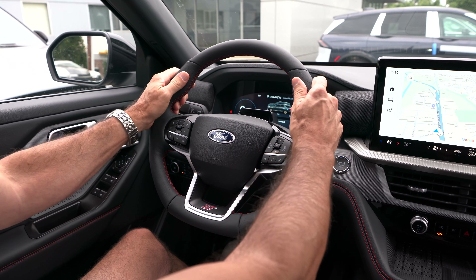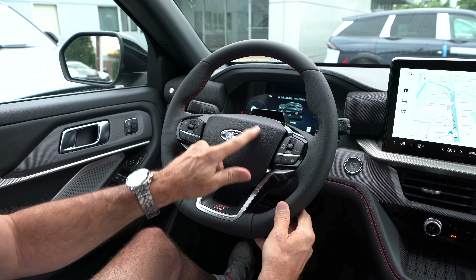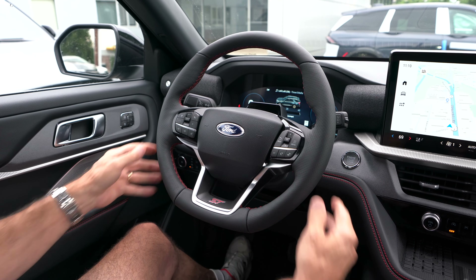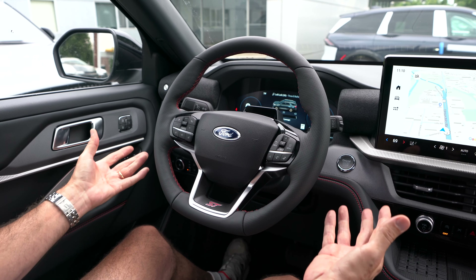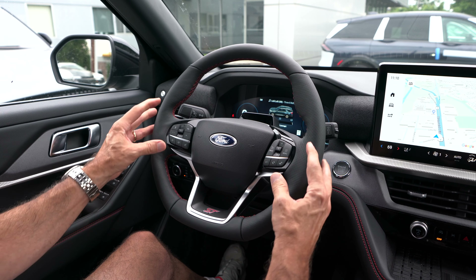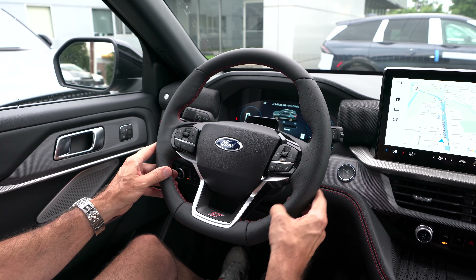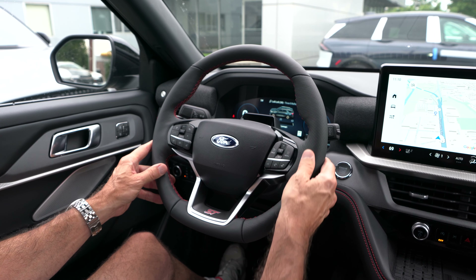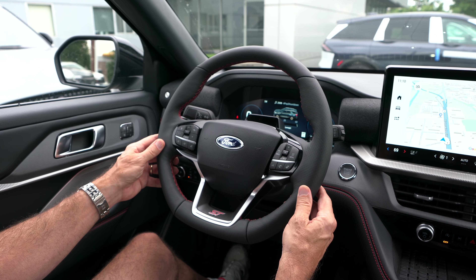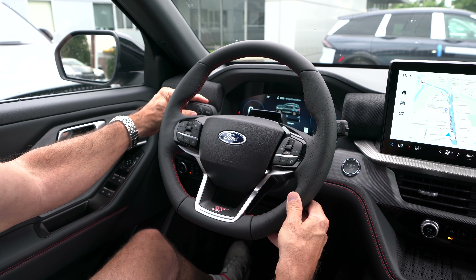ST steering wheel — nice leather-wrapped wheel with ten-and-two notches and red cross-stitch. Ford blue oval on the horn button, ST badge down here, flat-bottom wheel for that sportier vibe — plus it helps you in and out of the vehicle more easily. Flat black on the switchgear. On the left: adaptive cruise and volume. On the right: telephone, voice commands, and digital dash controls. We do have paddles to manually run the 10-speed auto. On the left stalk: adaptive high beams and turn signals.